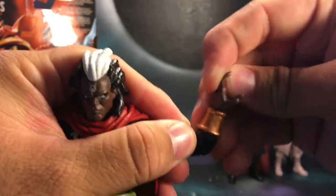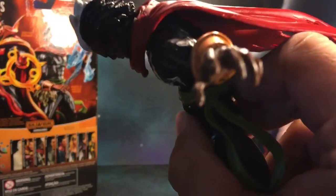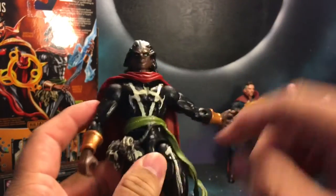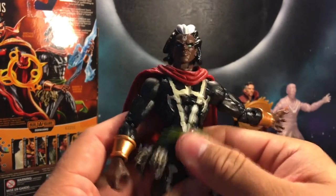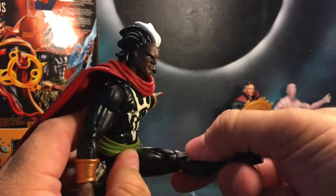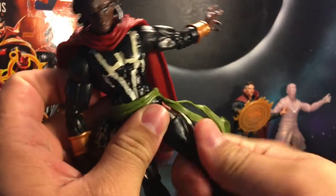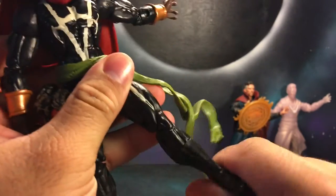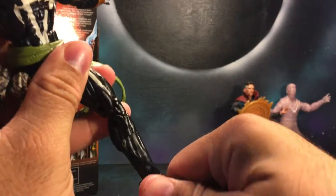There's rotation at the wrist and a hinge up and down. There is an ab crunch forward and backwards, waist rotation — even though he does have this entire piece, he can adjust as you can see. He can kick forward, can kick back, there's a thigh rotation, double jointed knee, a boot cut, can go down and up, and ankle pivot.